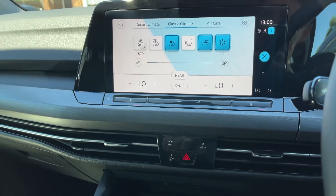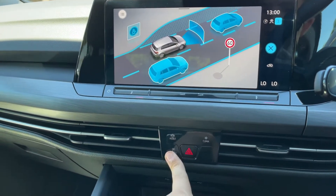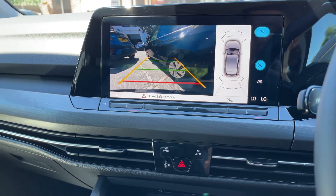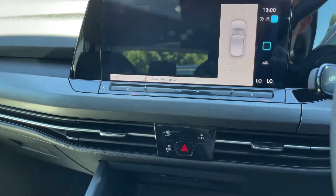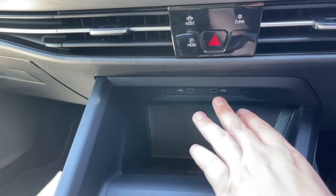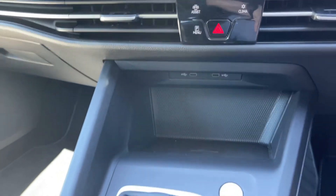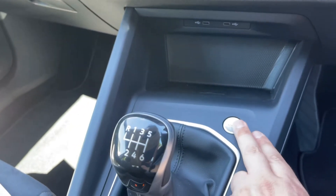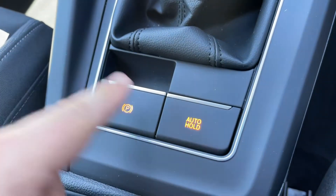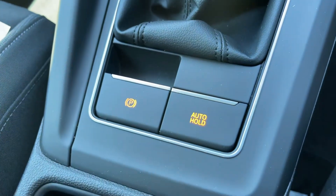Down here you've also got assist systems and your parking camera. Putting the vehicle in reverse will automatically open the parking camera, or you can press the button. Beneath that we have two USB-C inputs and wireless charging for your phone. We also have the start and stop button for the engine, a six-speed manual gearbox, and an electronic handbrake with auto hold function.